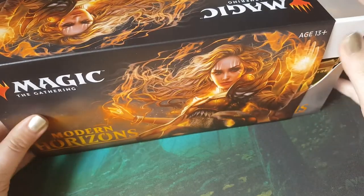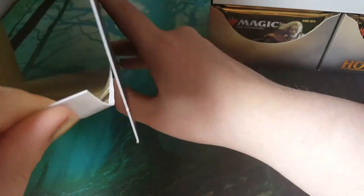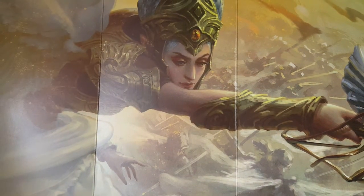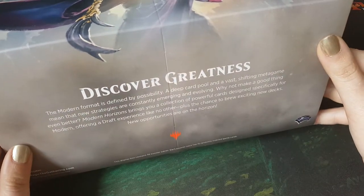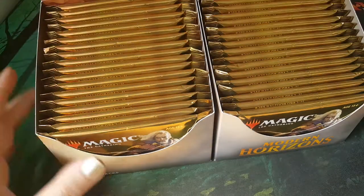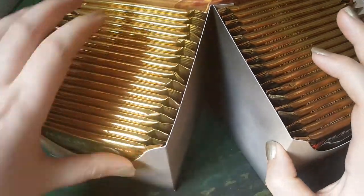A really dumb idea, but the box is super sweet, and there's artwork in there. We're going to savour this box opening — this is not going to be a very quick opening because this is the only one I'll probably ever get to do. We'll split it into two videos because counting is hard. There are these lovely gold foil packs.